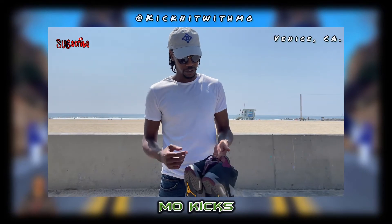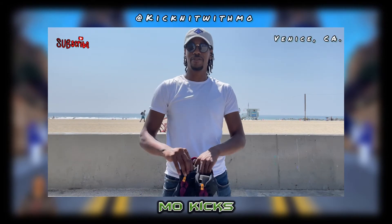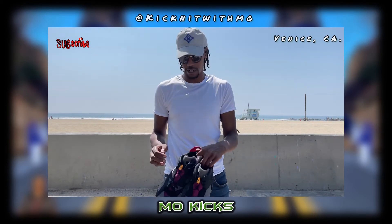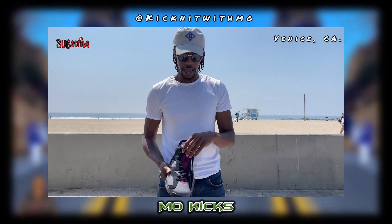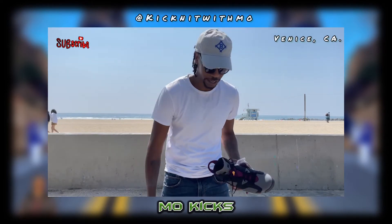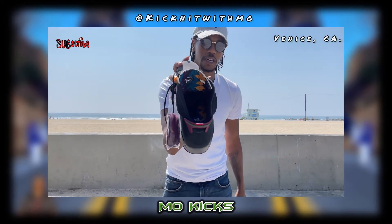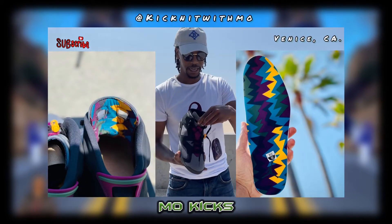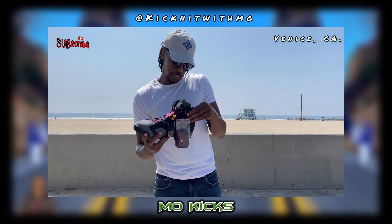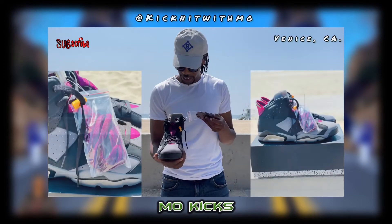Then we have these yellow shoelace locks — I'm not too fond of them but it's all good. And there's this green detail on the back. The interior is fire — I'm about to unlace these. I didn't know about this before I bought it. Oh, that interior is hard — it's a cloth interior, I wonder how that's gonna feel. Production ran from February all the way until March.